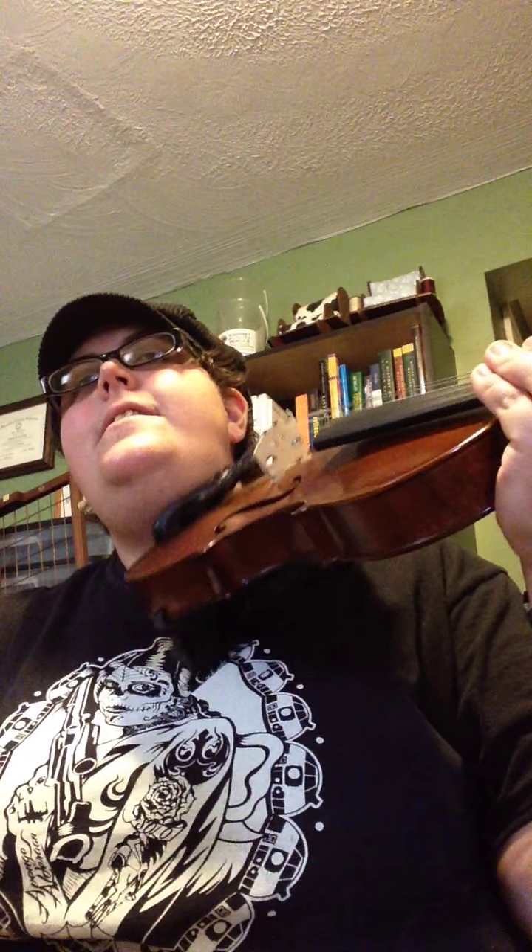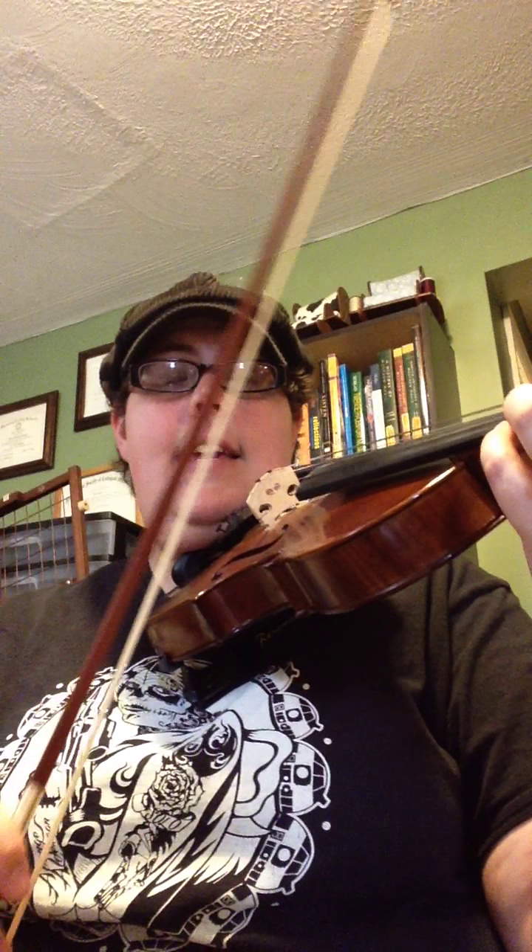We're going to go ahead and get started. Let's do this. 1, 2, ready, go.